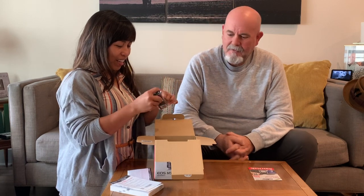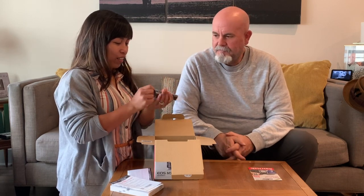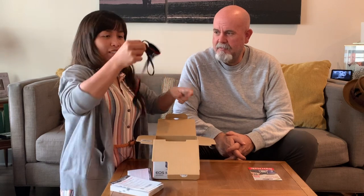Item number one appears to be some sort of camera strap, so you don't drop it — Joe has been known to drop things.